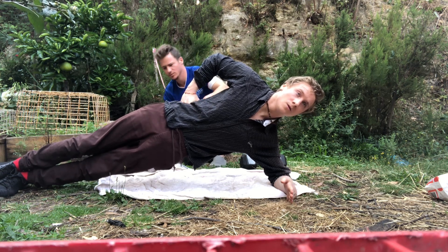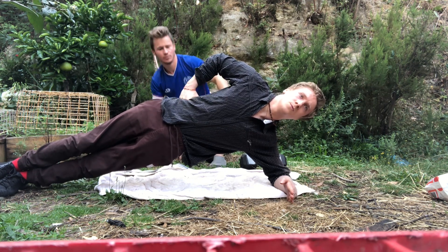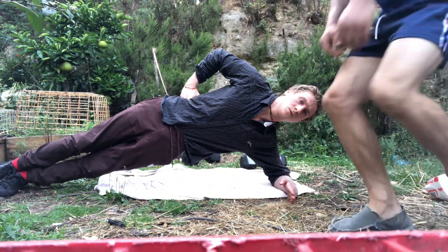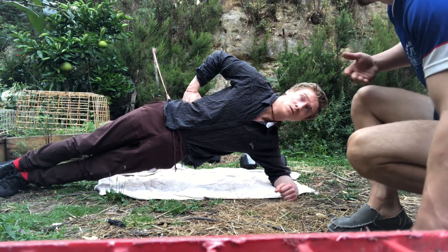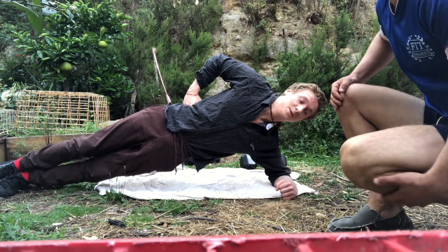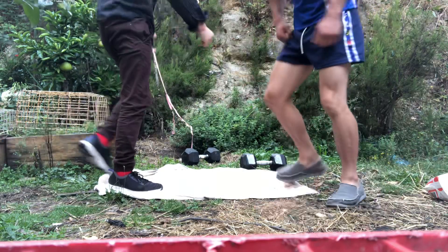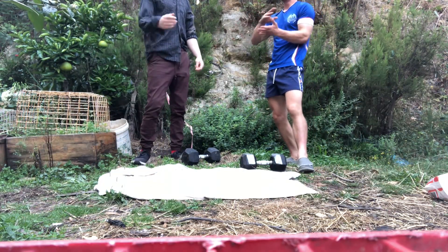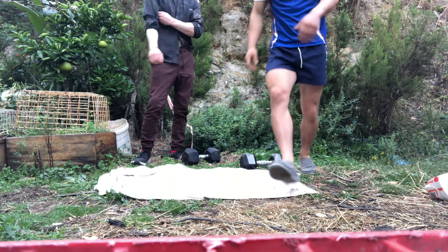Keep as straight as possible. You can feel comfortable and come out of the exercise when ready. That's good — very happy with that. Very straight back and very good form.